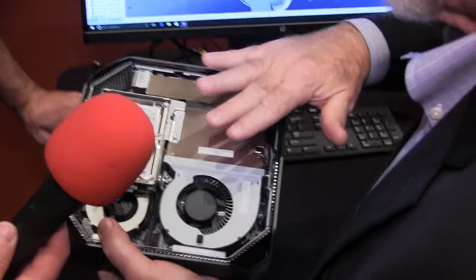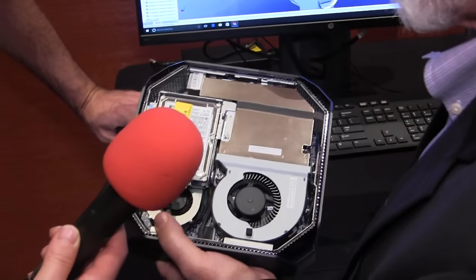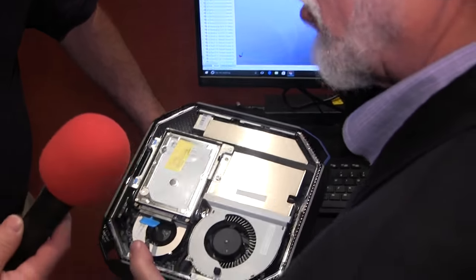This is whisper quiet when everything is running — 62% quieter than a normal commercial desktop.